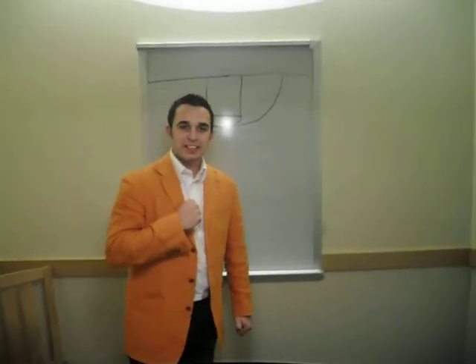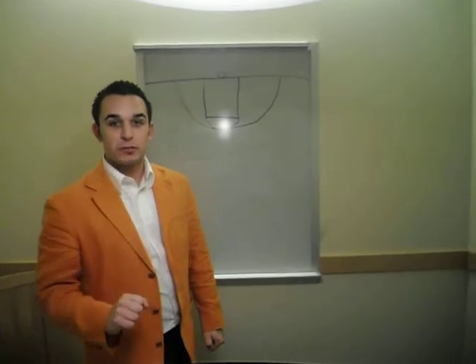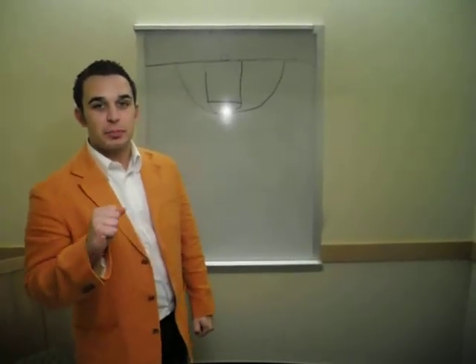Hi, my name is Coach Ketty, and I'm going to show you a play that we like to run out of our 1-3-1 set for CYC basketball, designed to get a nice lob pass by the basket.